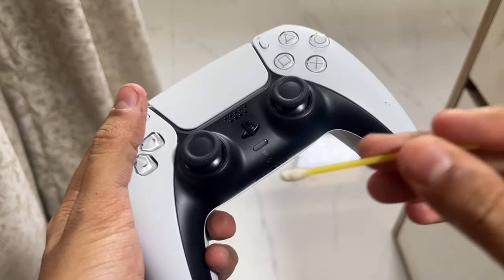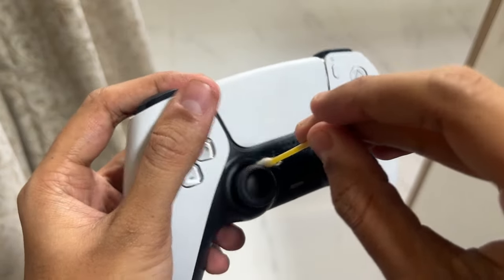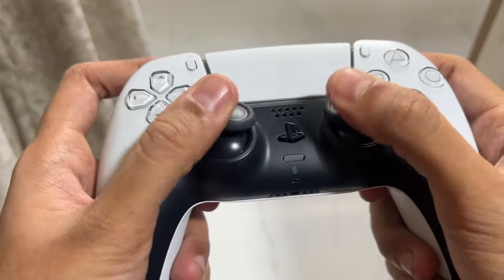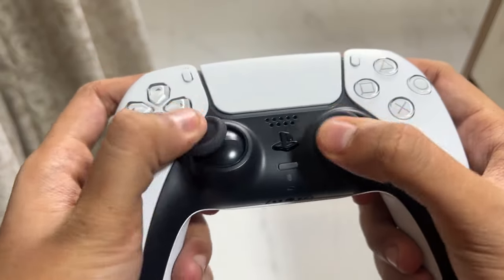Hey guys, I will show you how to fix the controller analog stick drift problem. First thing to do is move the analog stick counterclockwise at least three times, then go clockwise for three more times.